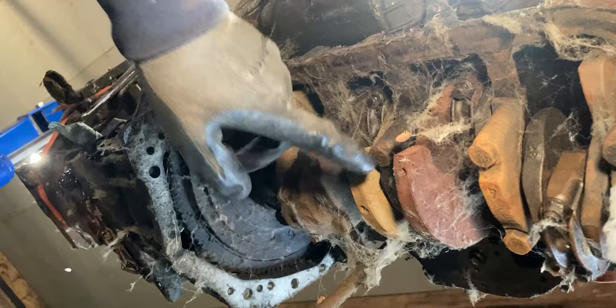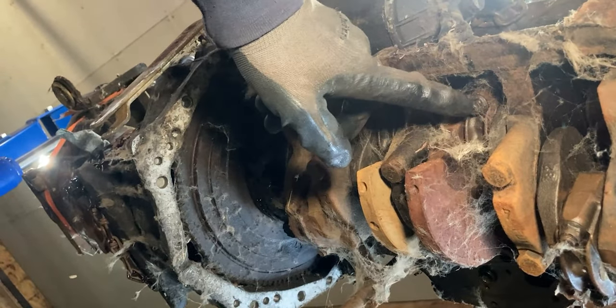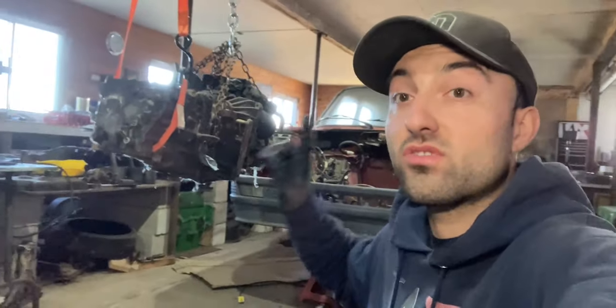This right here is your crankshaft. These right here are your main bearings, and these little parts right here are your connecting rods. It's probably not as bad as it looks. I will go through that engine and share with you guys the full process — I'll be disassembling everything and sharing the assembly process on this engine as well.